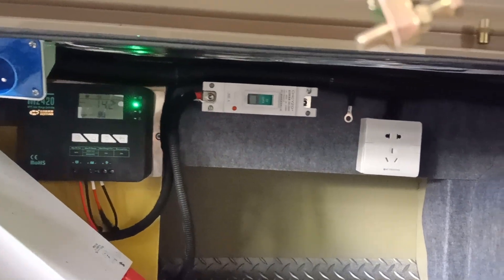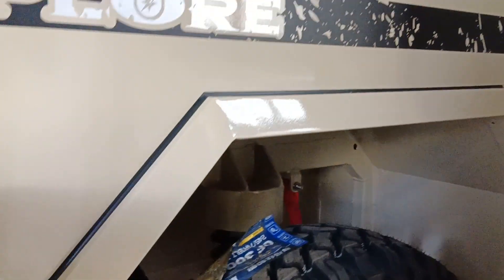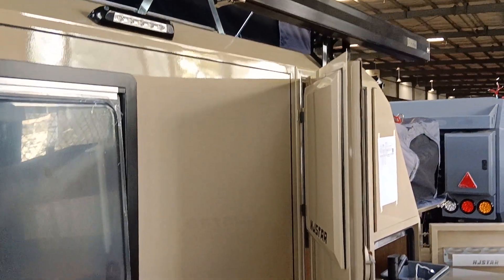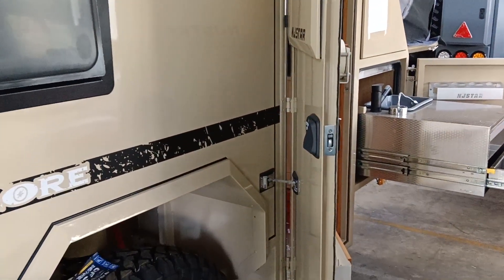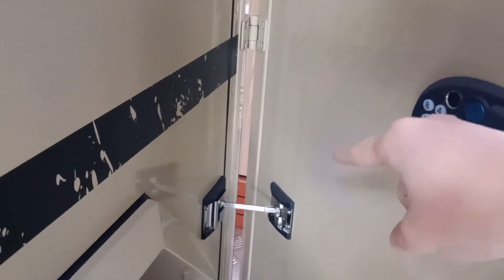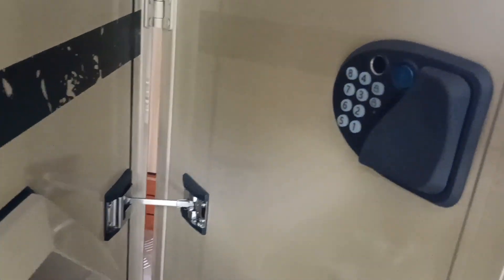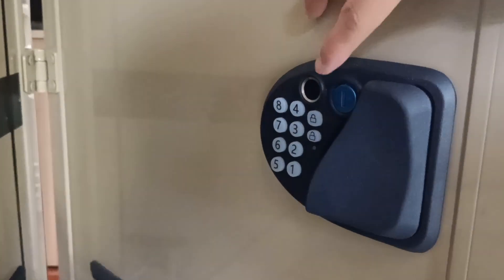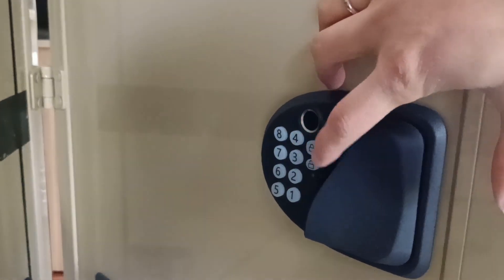It's a very fashionable, functional, and usable design. We secure the main door with this lock, and we have upgraded to a fingerprint digital lock here — fingerprint access.